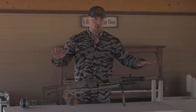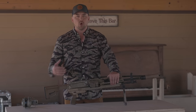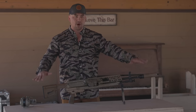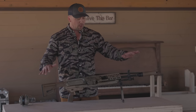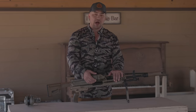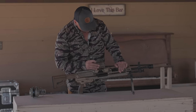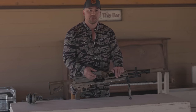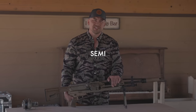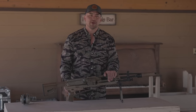At Fieldcraft we distinguish two things: muzzle flip, which is the barrel rising, and recoil, which is felt on the shoulder — two significant things we pay attention to in marksmanship and gunfighting. I don't really remember feeling either of them. I was looking through a holographic sight made by SIG, and I stayed on target during my entire string of fire in full auto. It's also capable of semi-auto via the selector switch.